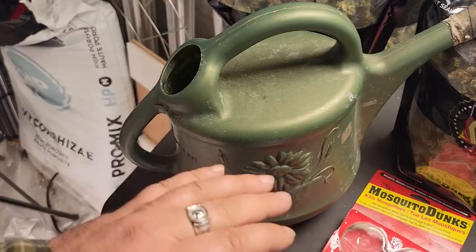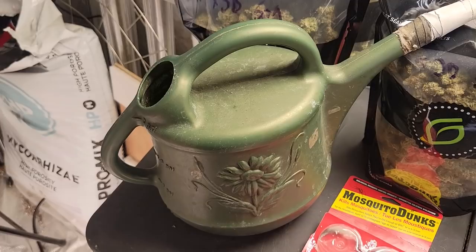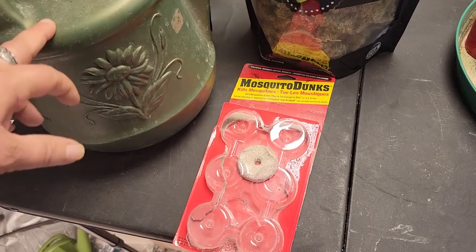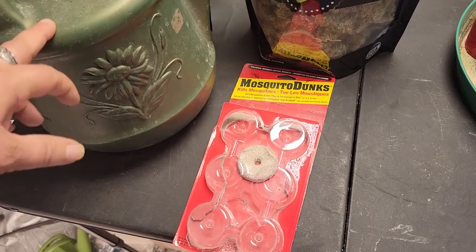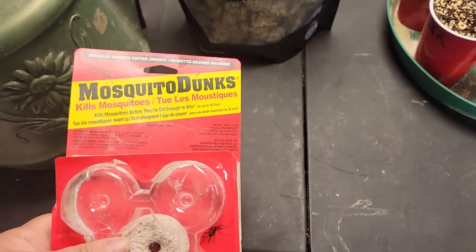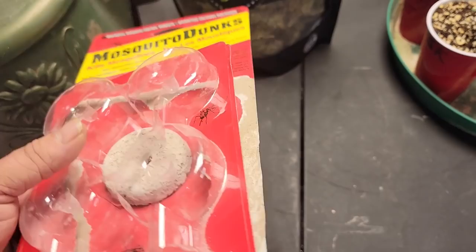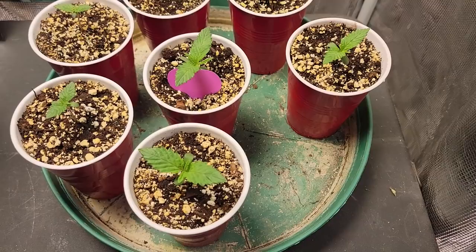I've tried many things — nematodes, predator mites, diatomaceous earth, sprays — and everything worked to a point, but this here has actually gotten rid of them all, so I'm really happy with it and it's super easy. Just put 'mosquito dunks' into your browser and you can find them on Amazon or your local garden store might have them as well. This has been a godsend.